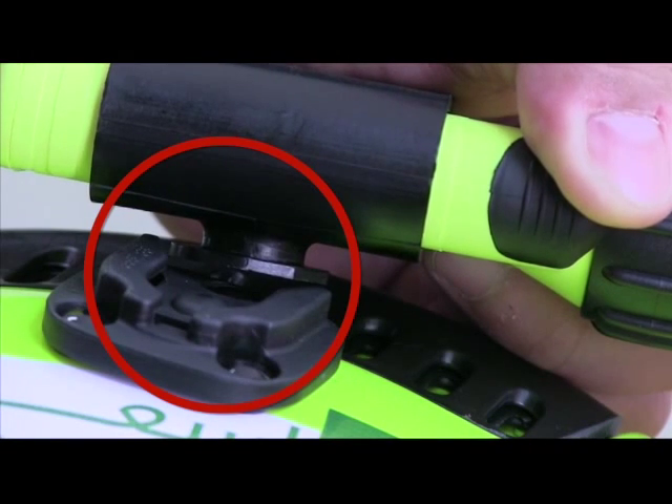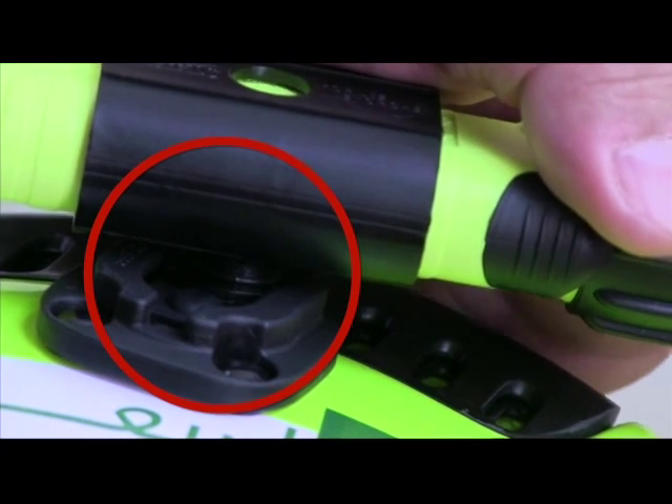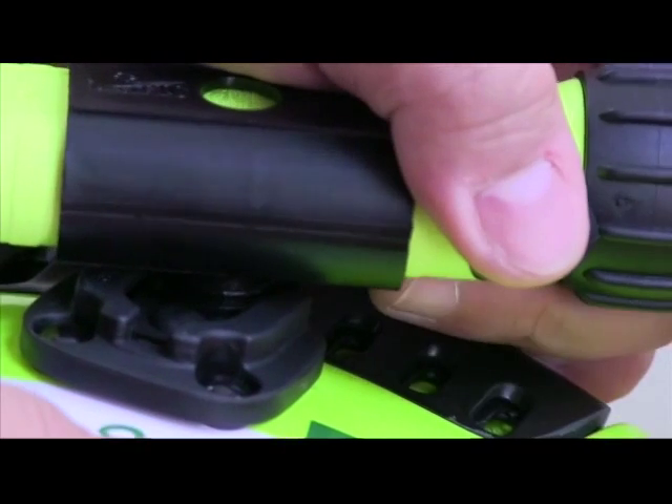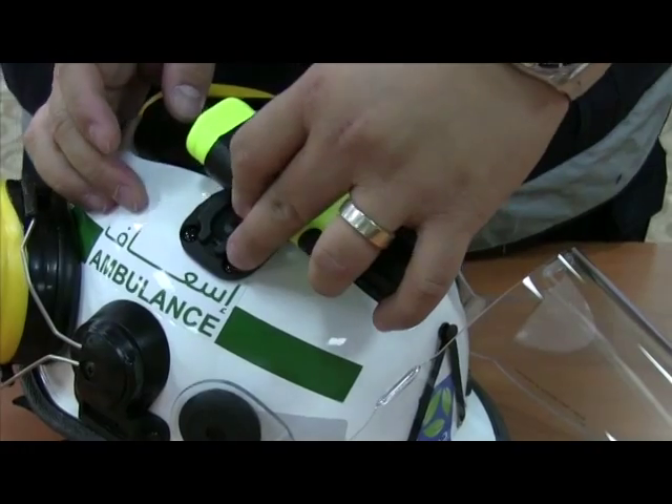Carefully mount the torchlight as shown.